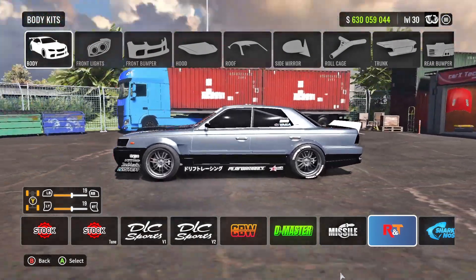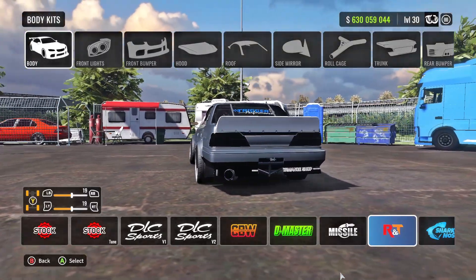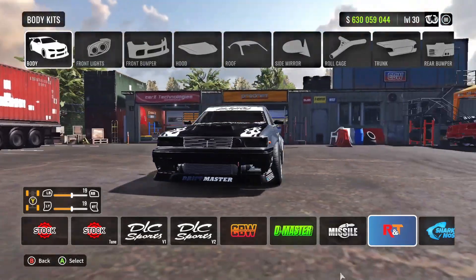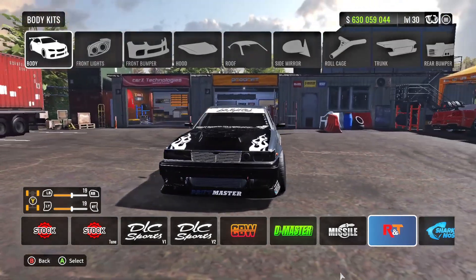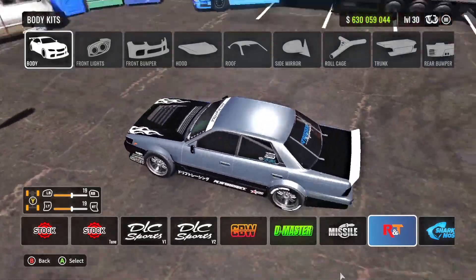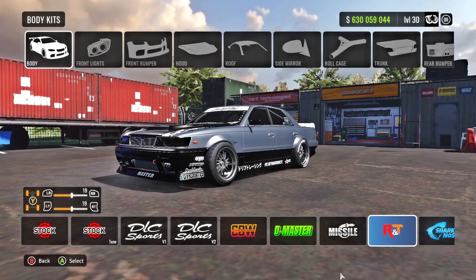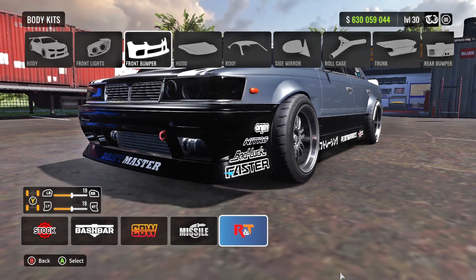Next, grab a body kit. The kit I'm running is the RNT kit — this is one of the only kits that gives me enough space for the tire width I needed. For the stock engine build I was running 265s, but for the swapped engine build I'm running 285s. There's a lot more power so I need more traction — I had to widen the wheels. The D Master or CBW kit simply didn't have enough space for the wheels, so I went with this kit.